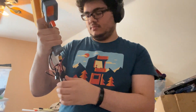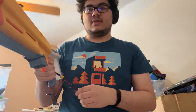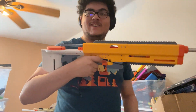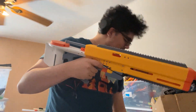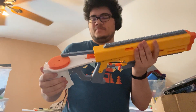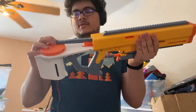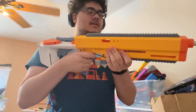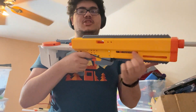There we go, cool. So yeah, that is working pretty well. Next prototype I will fix the breach sealing and the catch issues I was having here earlier.